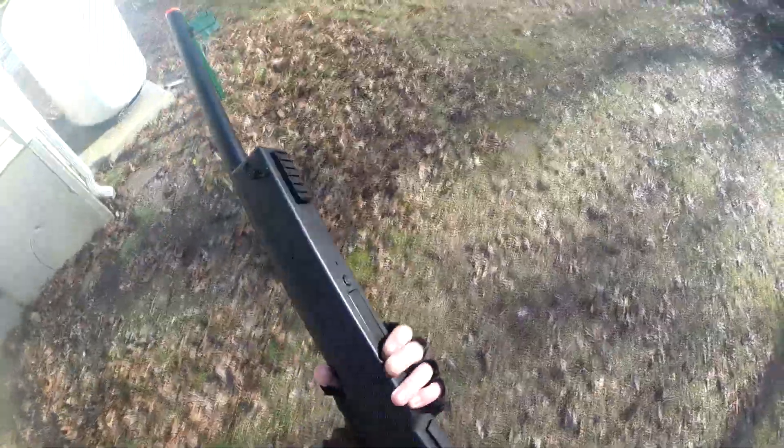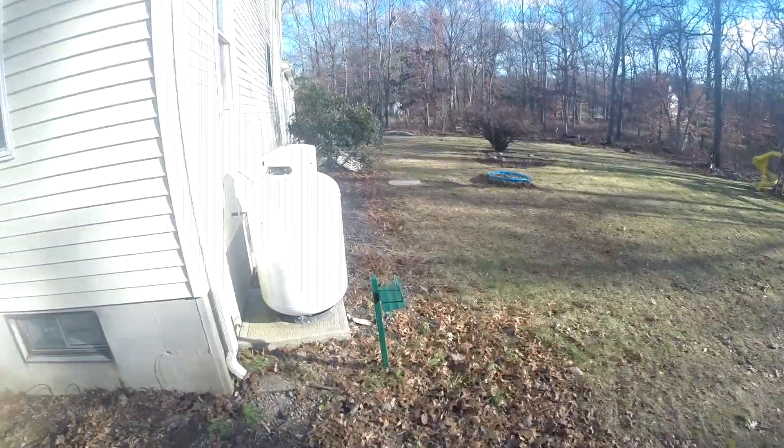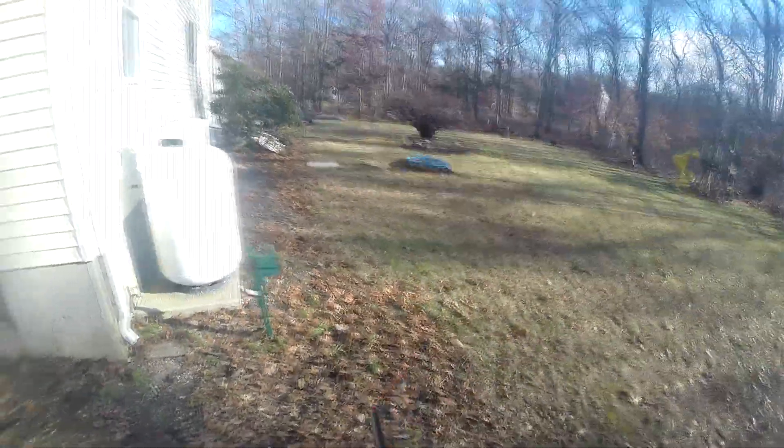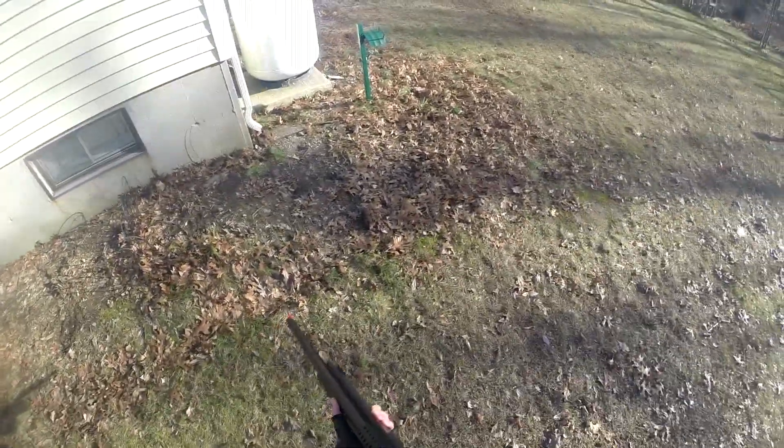Hey everybody, and welcome to our brand new Airsoft Gameplay. Here I am today in my backyard, and we are going to be playing with a brand new rifle that I may have gotten for Christmas.